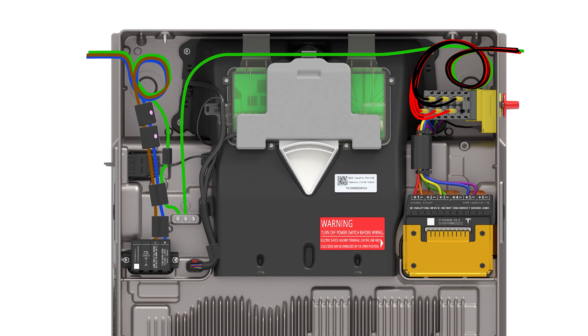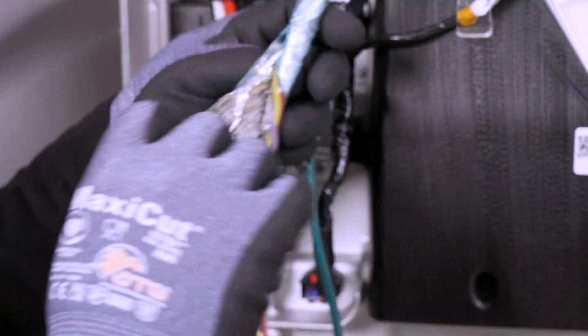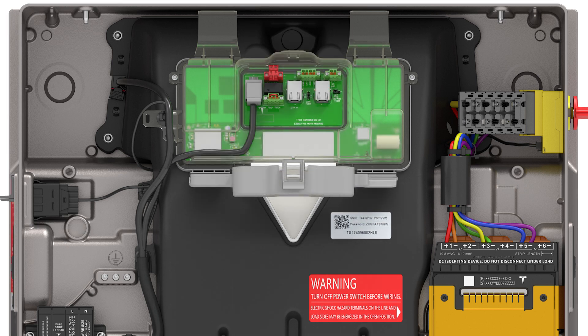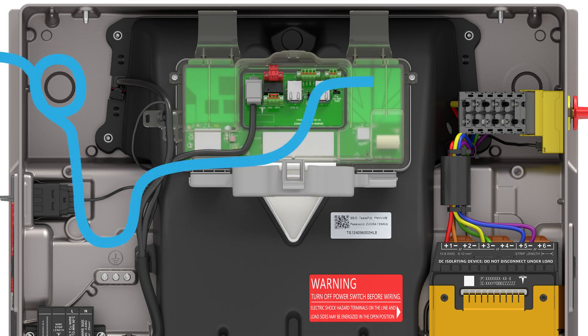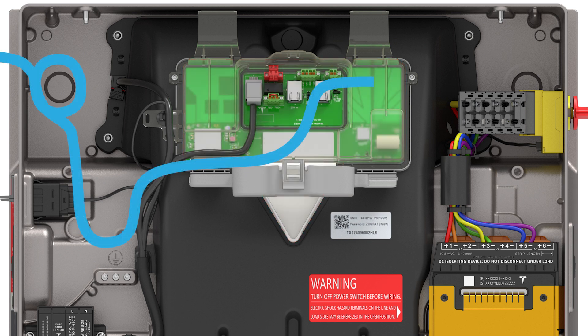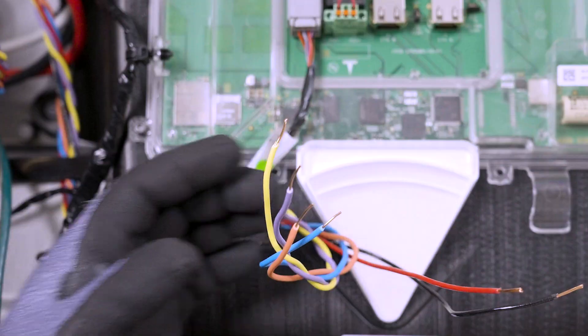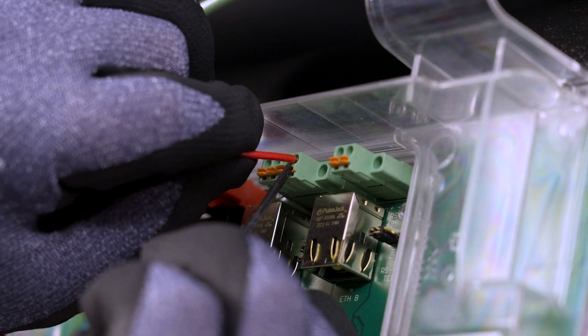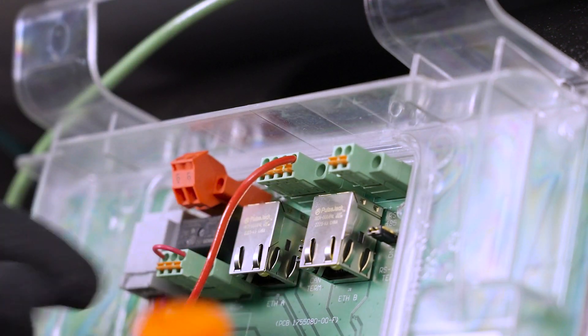With AC and DC connections completed, the next step is to connect Powerwall 3 to the backup gateway. This is done with a four-conductor shielded communication cable with one twisted pair. Tesla recommends routing the communication wiring through the left side of the enclosure to ensure wires do not block the Tesla asset controller. Do not route loose wires through the front of the enclosure. Strip the communication wire jacket so that it does not extend past the wire management clip, ensuring that the individual conductors lie flat and leaving room for the front cover to be installed. Strip the insulation from the end of each conductor. Insert a cabinet tip screwdriver into the slots to open the terminals, then insert each conductor as far as possible and remove the screwdriver to close the terminal.